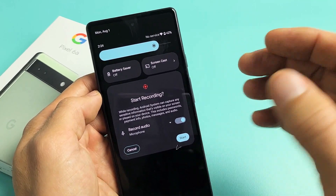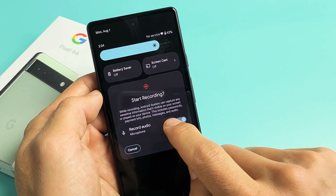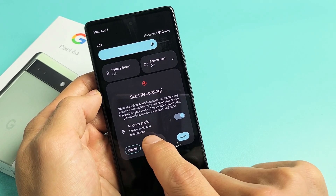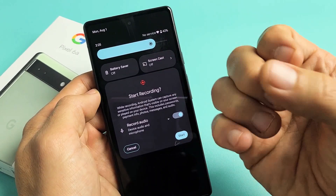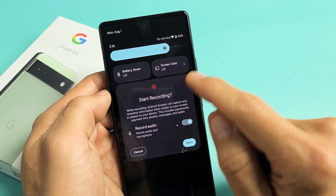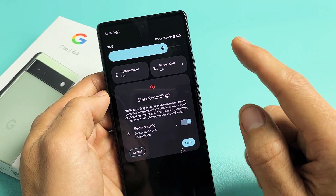Microphone only is going to record you speaking over it and anything in your background. And the last one — device audio and microphone — if you tap that one, you can see it says device audio and microphone. Once you start this, it's going to record everything coming out of your phone as well as you speaking over it and whatever background noise you have. I'm going to leave it just like this because I'm going to record one of my YouTube videos so you can see that example as well.